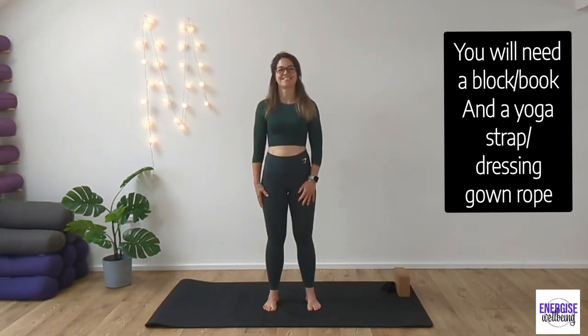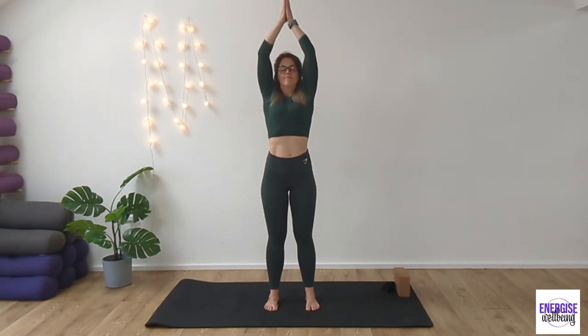Welcome back to this head, neck and shoulder release. Take a deep breath in, sweep the arms up high to the sky and take the hands to heart centre. We're going to take a moment to breathe here, activating our parasympathetic response to rest and relax.